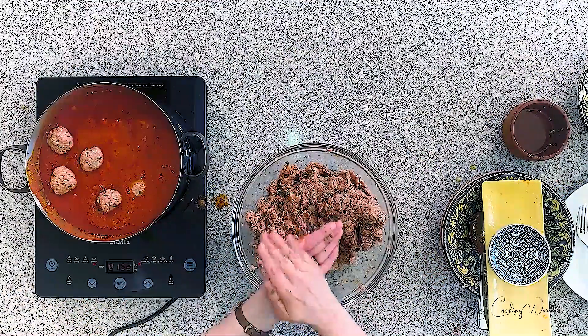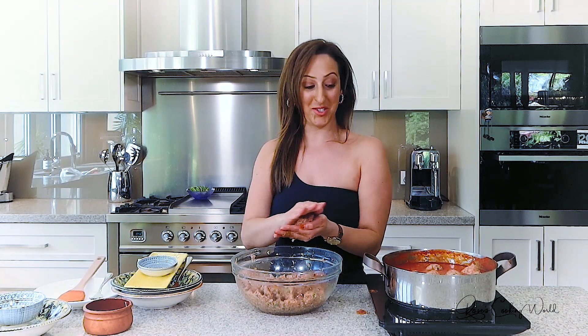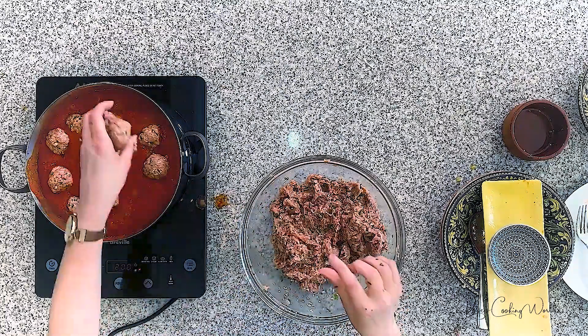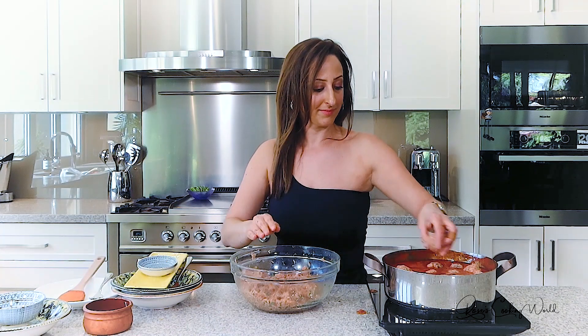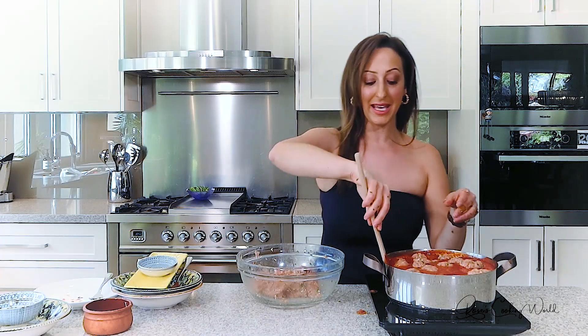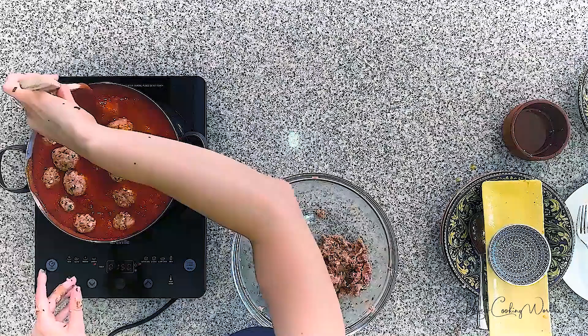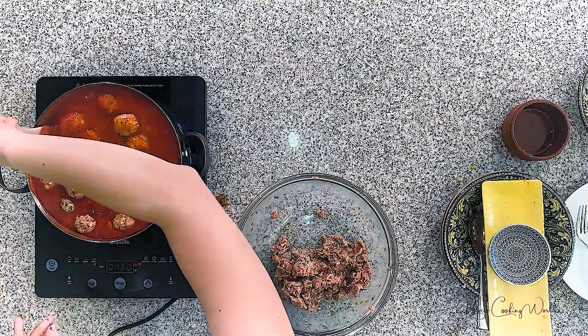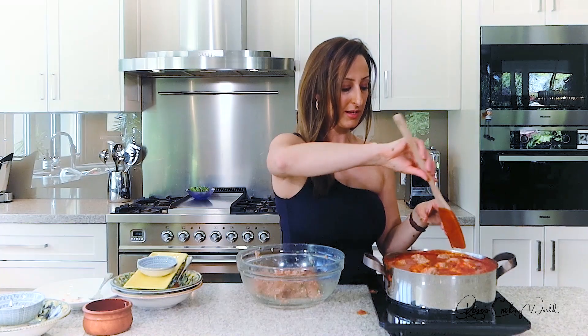Some say overcooking them makes them tough — I haven't found that to be the case either. This goes back way through the generations and as far as I'm concerned you can't get better than this. Just bear in mind that meatballs do shrink, so if you want them a certain size, make them slightly larger. Be careful not to handle them too much — they need a little bit of cooking before they become more manageable and don't break down so easily.